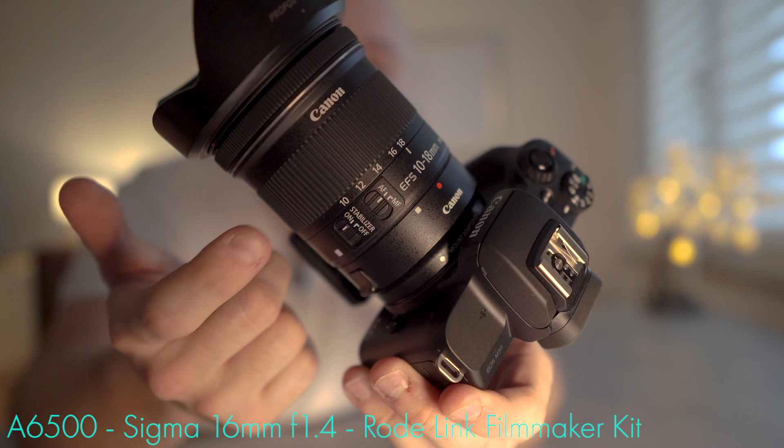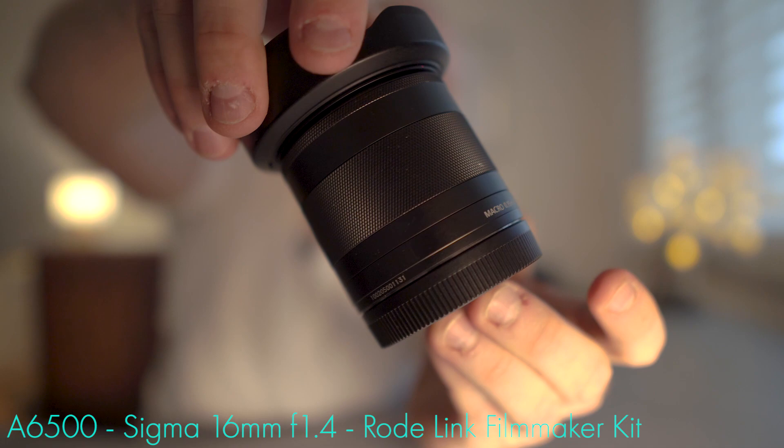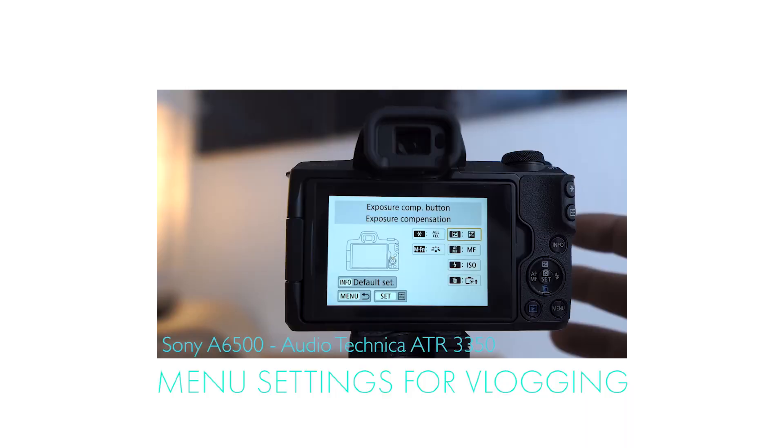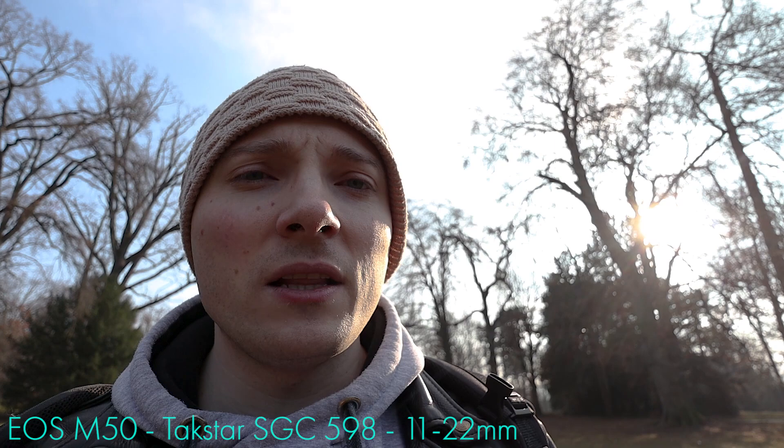Something I really like when it comes to handling is manual buttons on the lens body itself. With the 10-18 you can quickly turn stabilization on or off and switch between manual focus and autofocus, because there are dedicated buttons on the lens body. The 11-22 doesn't have such buttons. To access the same functions, you either have to do a menu dive or find a clever way to map these functions to the camera buttons.